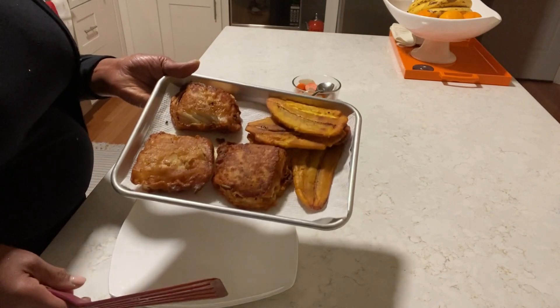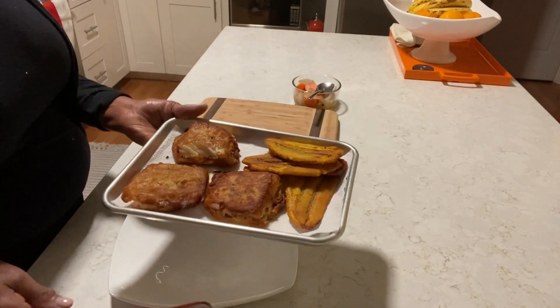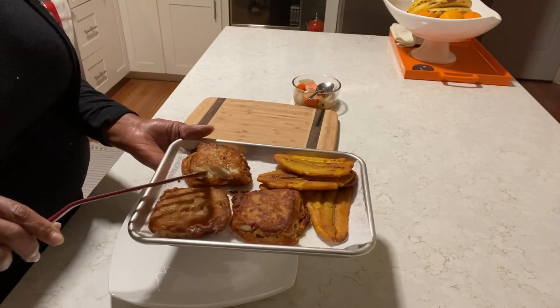Look how delicious that is. See how flaky this is on the inside.